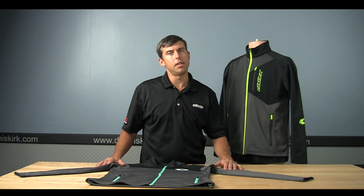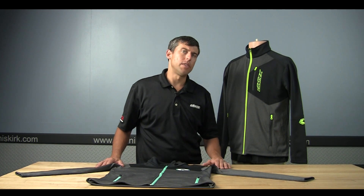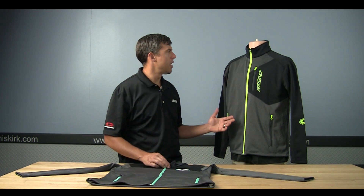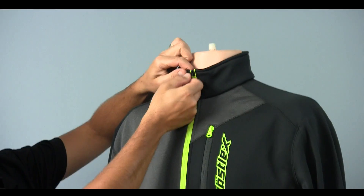Hi, this is Matt with Castle Sales and I'm here to show you the men's and women's Fusion Fleece jacket. This jacket is a great mid-layer piece to wear on your snowmobile suit or just even wear casually in the wintertime when you need a little extra warmth.